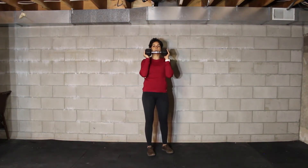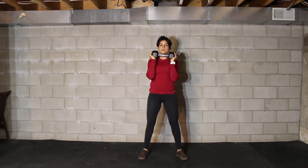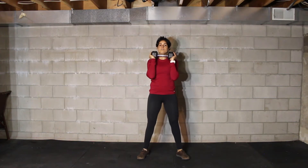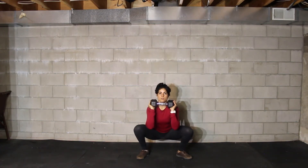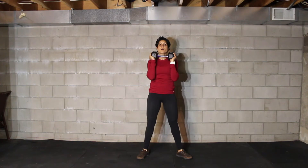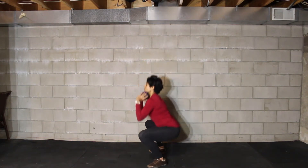For your front squat, you're going to hold the dumbbell in front of you with both hands. Get in your squat stance right under the shoulders, feet with toes slightly pointing out. From here, hip crease below the knee at the bottom of your squat, knees driving out and tracking the toe, then full extension at the top locking the hips and knees. That's your front squat.